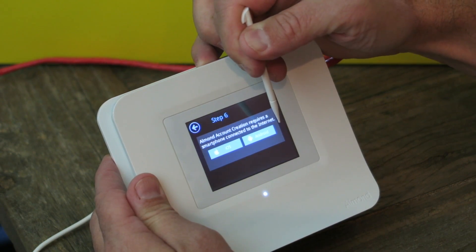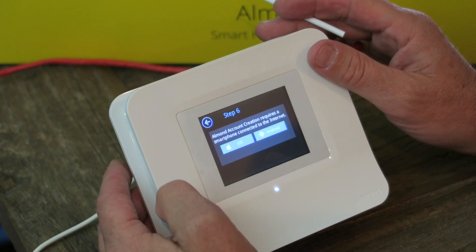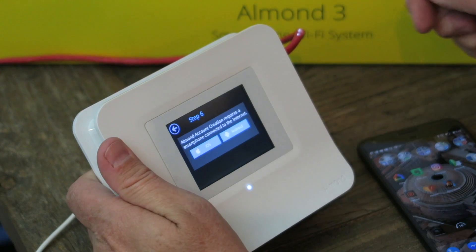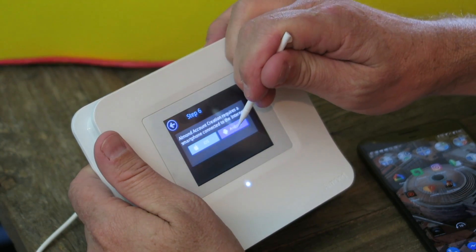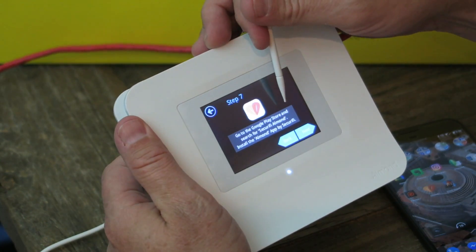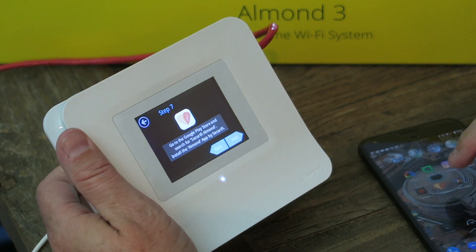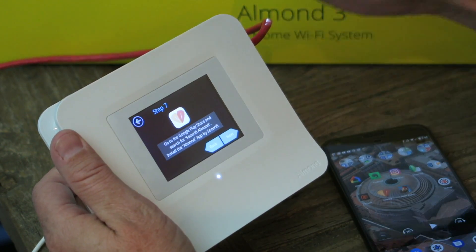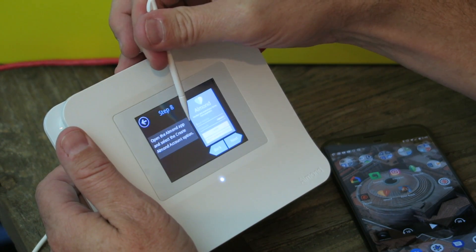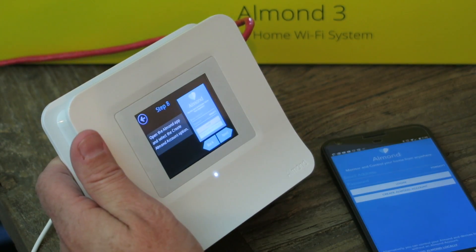I'm going to choose Android. I'll also be testing it on iOS — we'll see how that plays out. Go to the Google Play Store and search for Securify Almond, install the Almond app by Securify. I have that right here. It's just kind of hand-holding and walking you through. Open the Almond app and select the 'Create Almond Account' option.